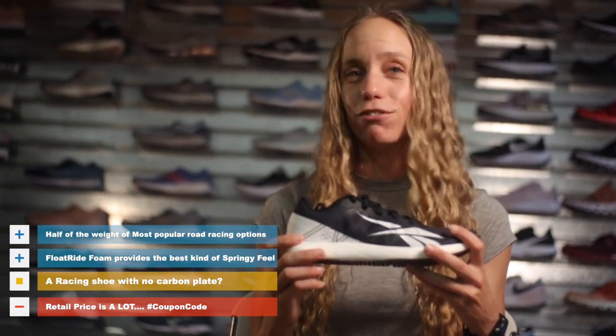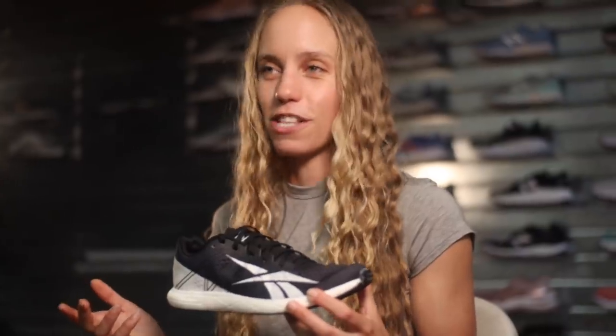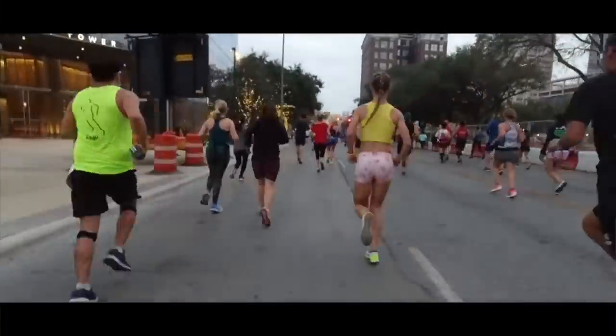I would use this shoe anywhere from a race-day half marathon to a race-day road mile, and fast training in between. It has enough cushion that I felt comfortable running a half marathon on hard pavement. Some people might find it a little too light for that distance, but my feet felt fine after running 13 miles on hard pavement with it.